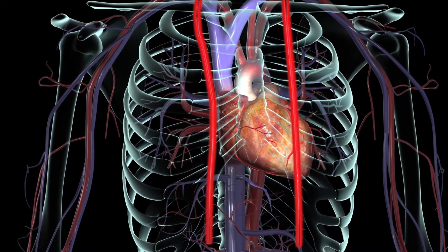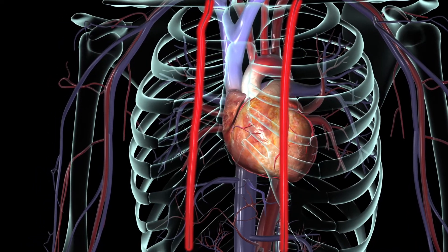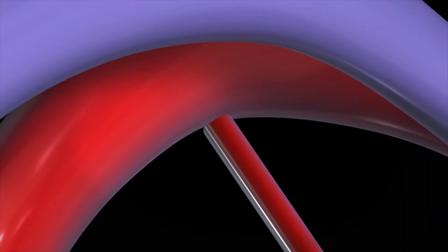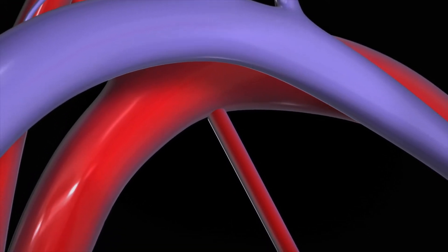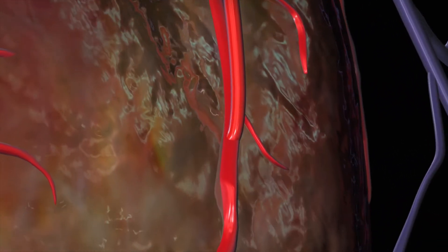One of two blood vessels is typically used for the grafts: the internal thoracic artery in the chest or the saphenous vein in the leg. For the internal thoracic artery graft, your surgeon will leave the upper end attached to the subclavian artery and divert the lower end from your chest wall to your coronary artery, just beyond the blockage.